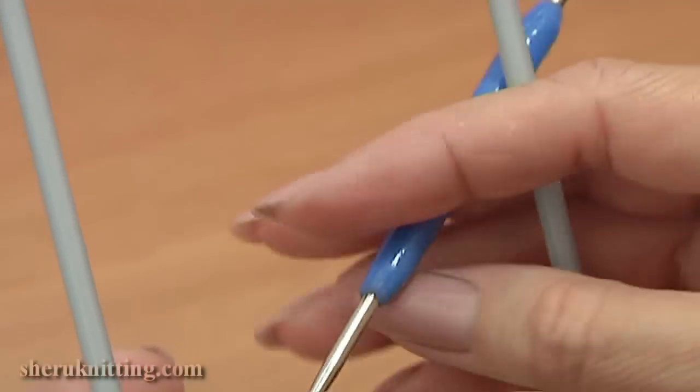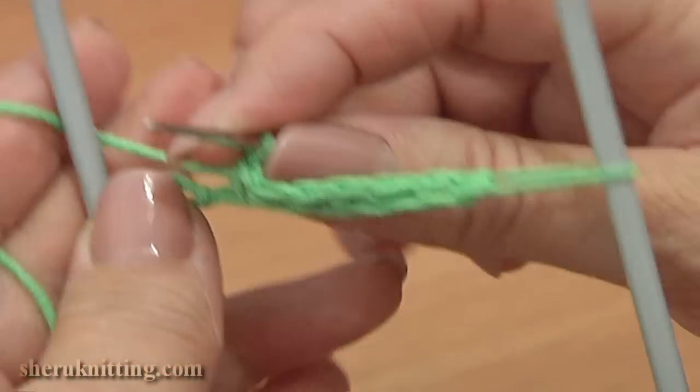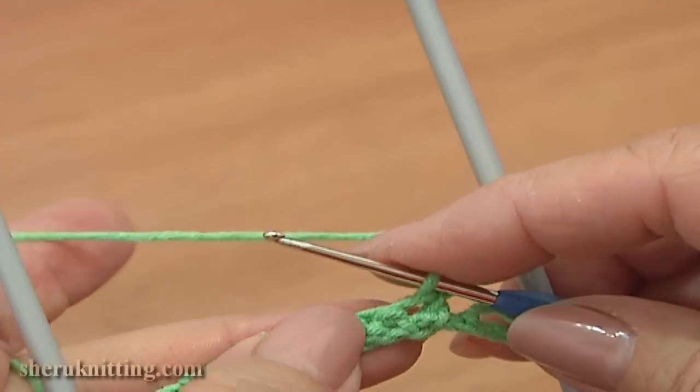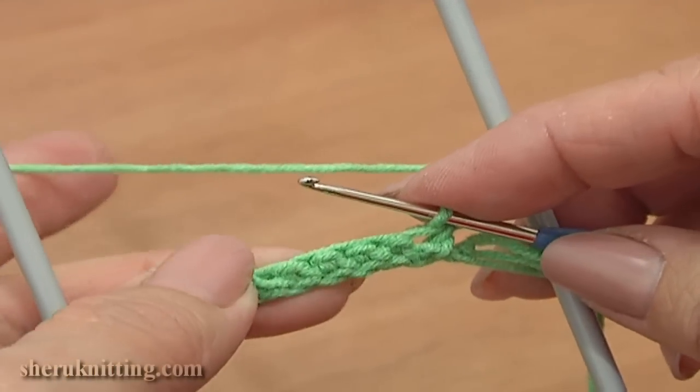Turn the work, pass the hook through the loom to the back, rotate the loom. Now chain 3 for the chain space.